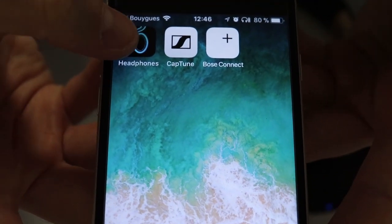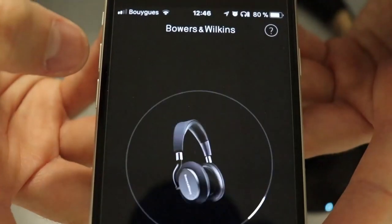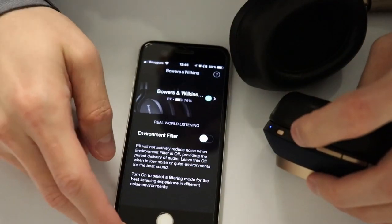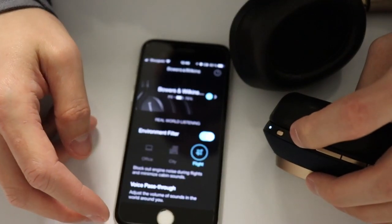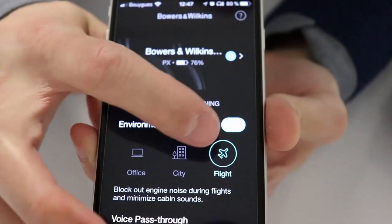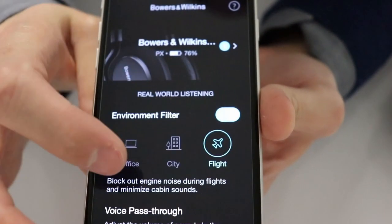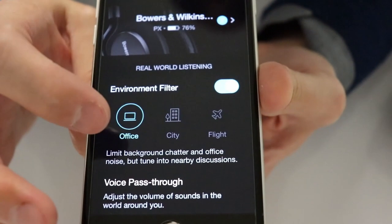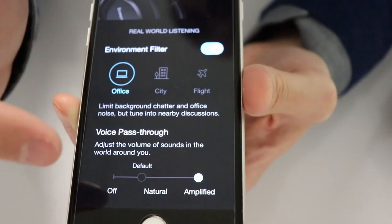And of course they come with an app. It's not very imaginatively called 'Headphones' but it's quite useful. Besides enabling and disabling the ANC — like the small button already does for you — the app also lets you choose from three modes of noise cancelling: Office, City, and Flight.